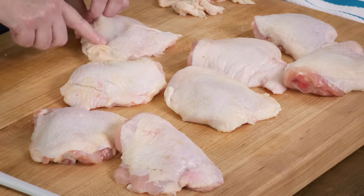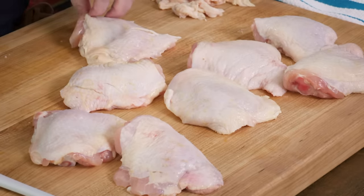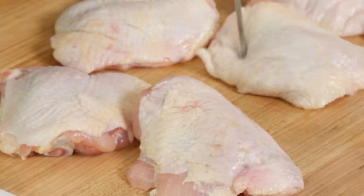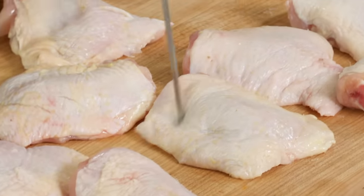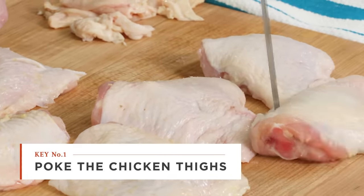Chicken thighs are beautiful, especially when that skin is rendered and crisp. But right underneath that skin is a layer of fat, and it can be hard for it to render out. So I'm going to take a metal skewer — you can also use a paring knife — and poke each of these about 10 times. Poking these holes in the chicken creates little channels that the fat can render out of.